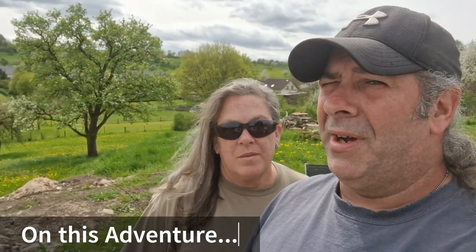Hey y'all, Mikey with Rockin' K, and it's Rachel, and it's time for Coffee with the K's, the weekly roundup that's coming up.